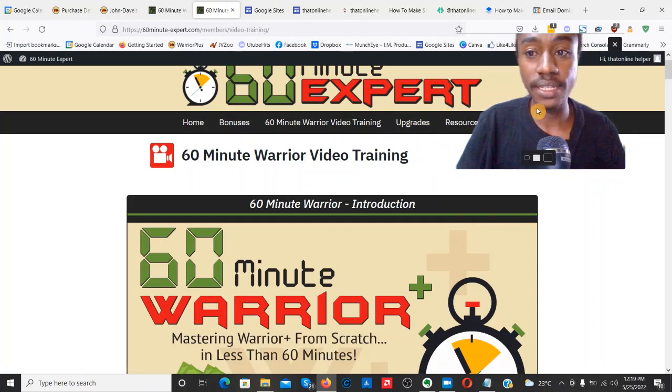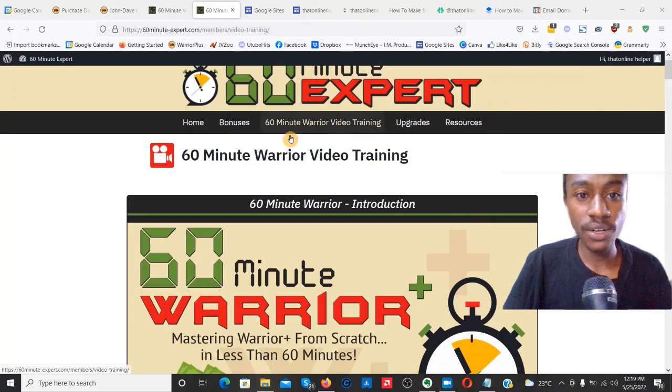Inside the members area you can see quite a few training videos. First there's the home page, then the bonuses from the vendor, then the main training for 60 Minute Warrior, then the upgrades or OTOs which I'll go over once we're done with the product itself, and also the resources section which you'll find inside the dashboard.